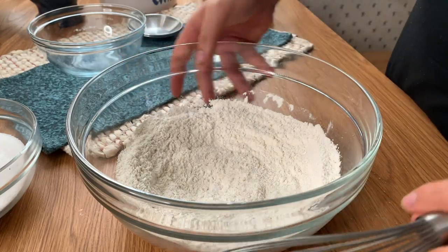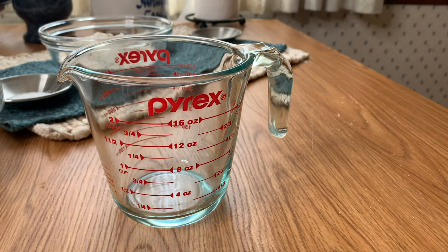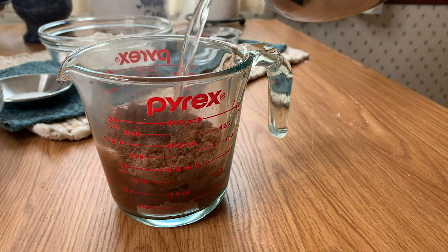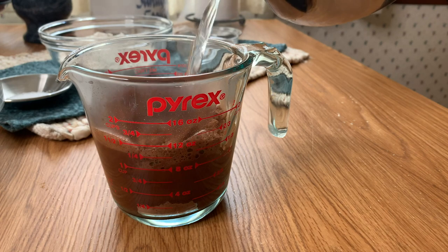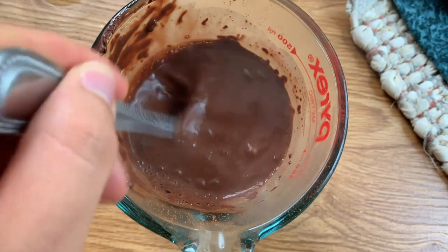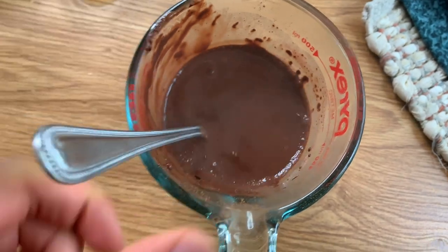The next step is to bloom our cocoa powder. What we're going to do is take the 3/4 cup of cocoa powder and put it into a measuring cup. Then we're going to pour in one cup of boiling water and whisk it together. This is going to bloom the cocoa powder so all of its flavor goes into the cake and nothing is wasted — it activates the cocoa powder.